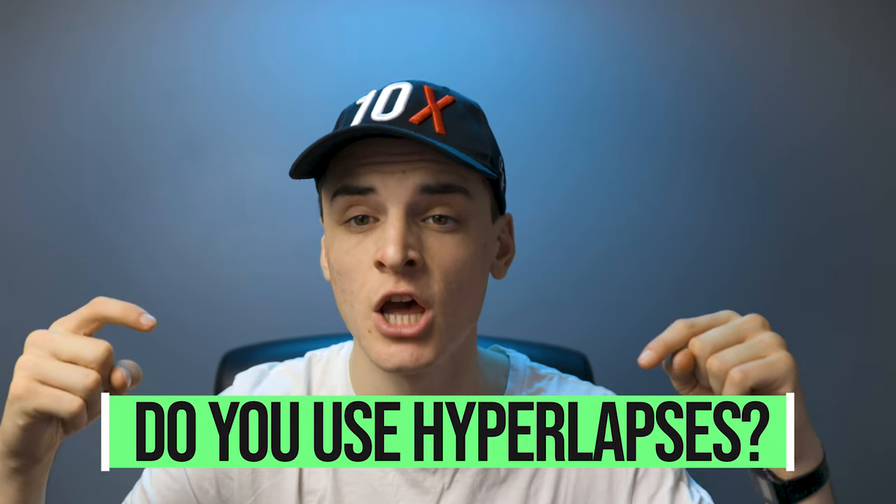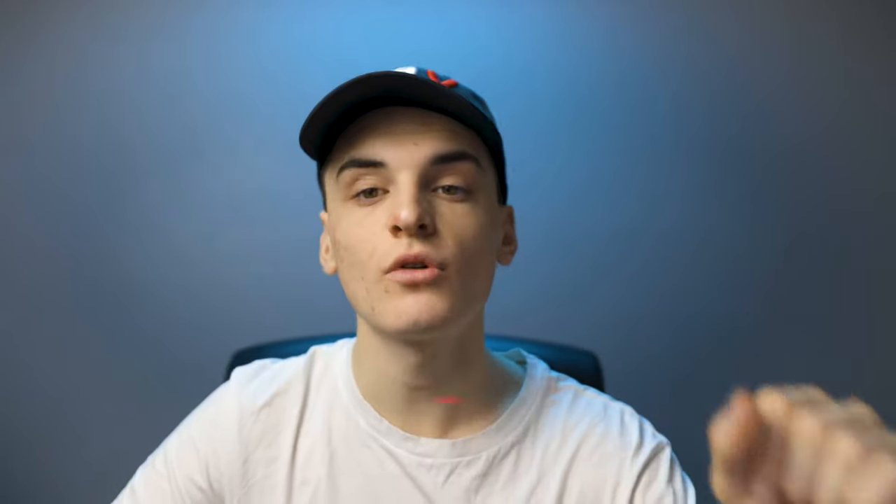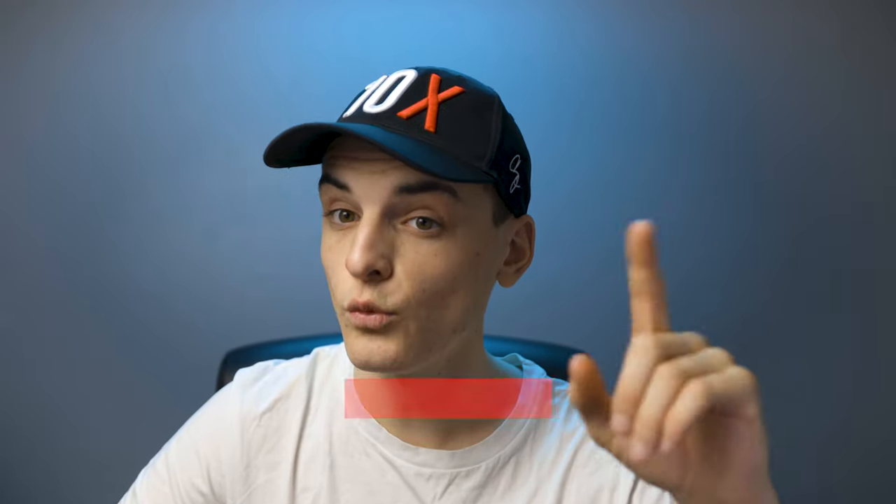As always, my name is Dax Brule, thanks for watching. Gently tap that like button if you enjoyed this video, subscribe — I've got new videos coming out every single week. Hit that notification bell if you want to be notified every time I drop a new video. Without further ado, creators keep creating — peace.